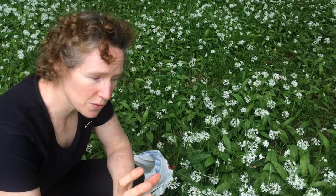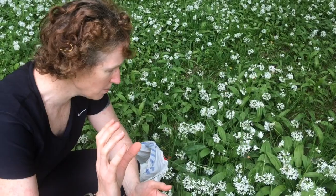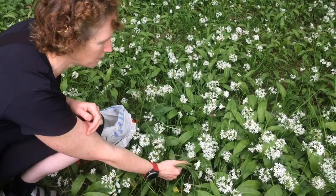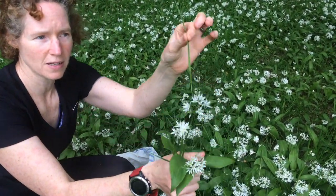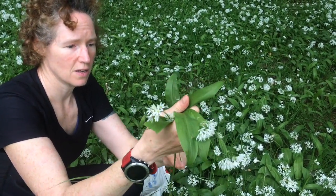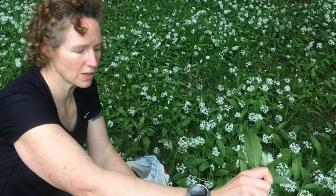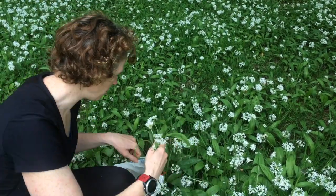You need to take a few handfuls of wild garlic, depending on how you want to use it. To make pesto, you don't need too much; if you want to make soup, you need a bit more. When you're taking your handfuls, be careful to take out what you don't need — you don't want grass. Just pick out the wild garlic, take out all the things you don't want. You can also give it a bit of a shake so any animals can go back into their habitat and not into your bag.